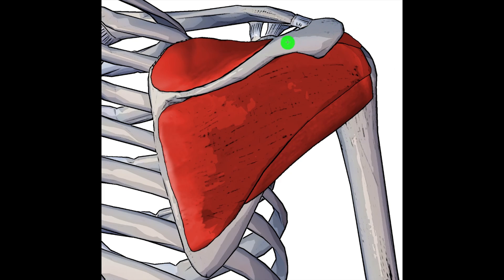Let's move back to a posterior view again and we can see here the spine of the scapula. The spine of the scapula is an important landmark to remember as it helps us memorise the name and location of the infraspinatus. The infraspinatus sits inferior to the spine of the scapula — infraspinatus, inferior to the spine of the scapula. Above it we have the supraspinatus, and as you can guess, it sits superior to the spine of the scapula.